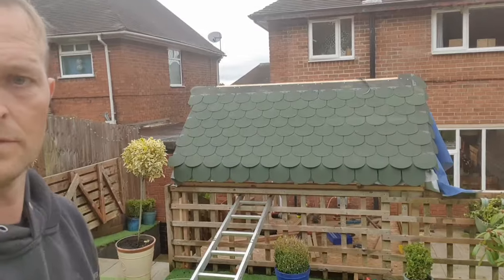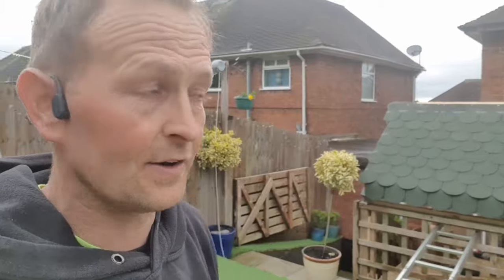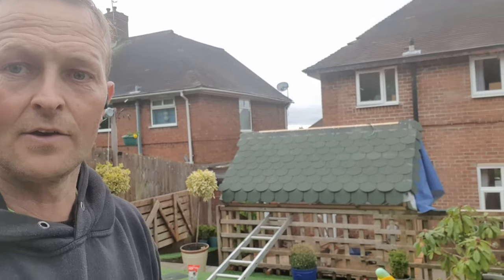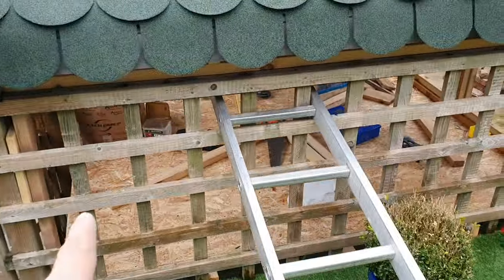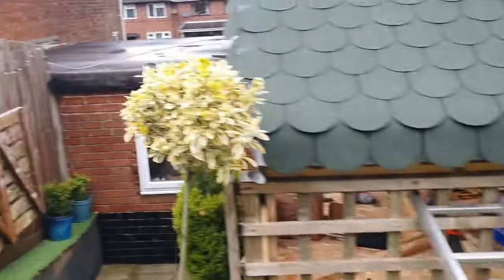Before anyone says use 20s — it's 18mil OSB; if you use 20s you're piercing it. That is one side done. Pretty nice — you would not know it went down another four foot from the top. Perfect height for kids — they can just roll up there and walk straight into the playhouse. Fantastic.